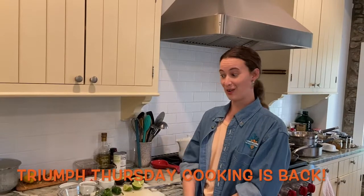Hi everybody, Ms. Rachel here. I just wanted to make a quick video for you guys. This will be kind of like our first test of a virtual Triumph Thursday cooking session. I wanted to do that because one of the things I miss the most about being at school with you guys is our Triumph Thursday cooking classes.